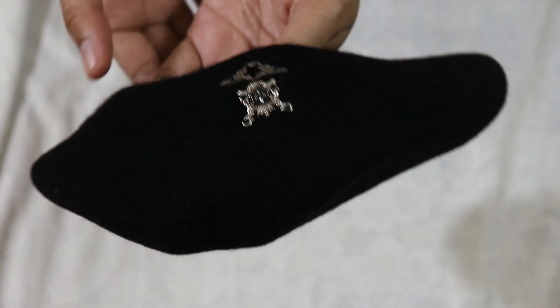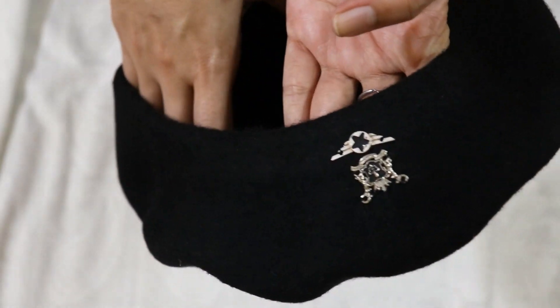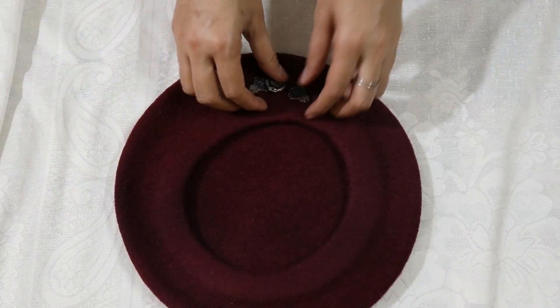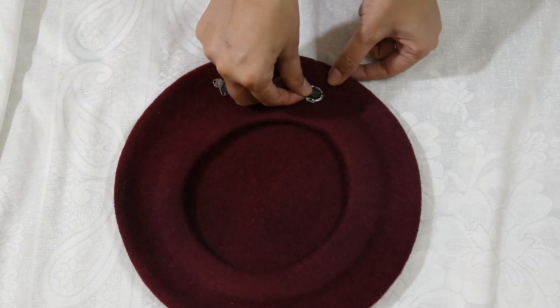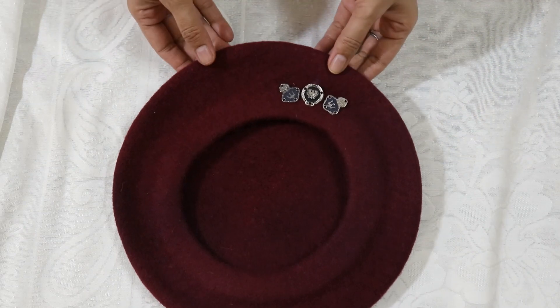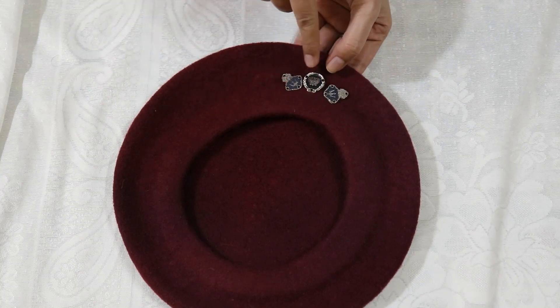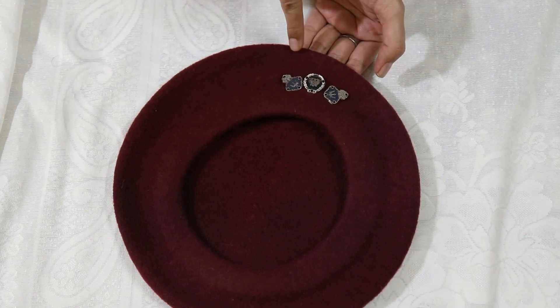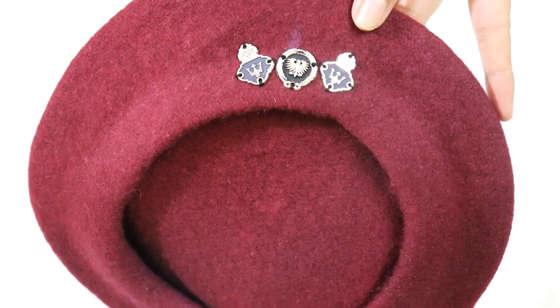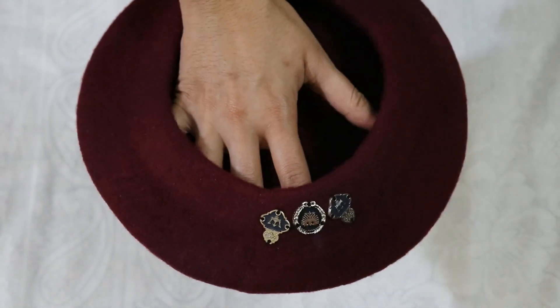Look, this is the first beret cap — it has a very good feeling. I have to put it on my son. I will put it in the same way; there are holes all through the section, so I will place everything the same way. See, I have put it all in the same way, and this beret cap is prepared.